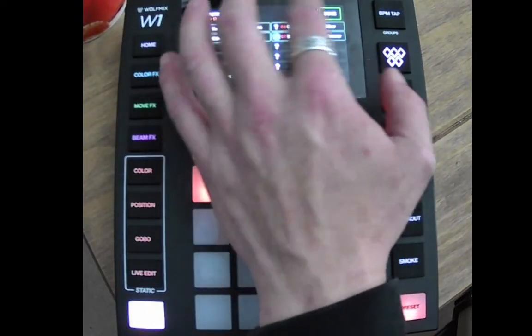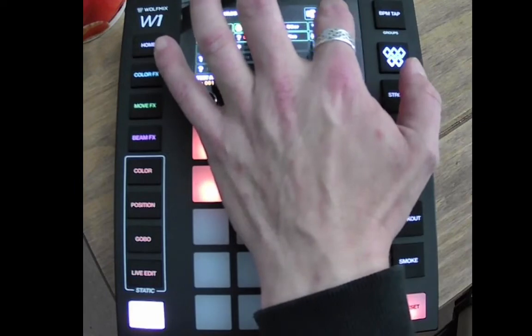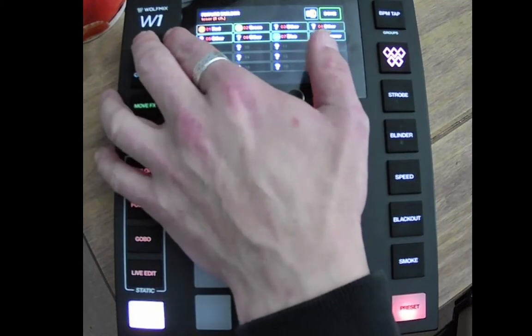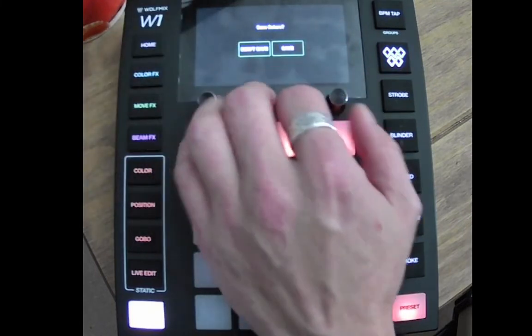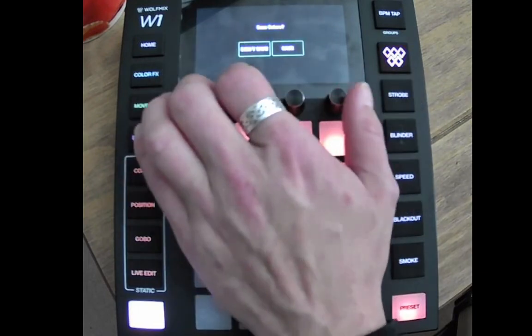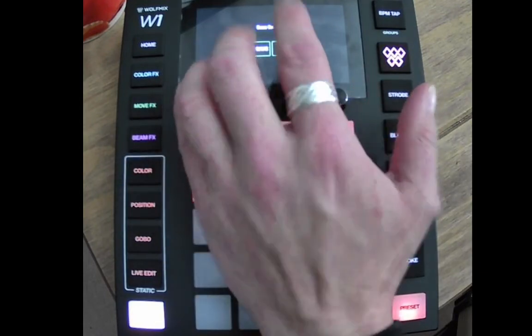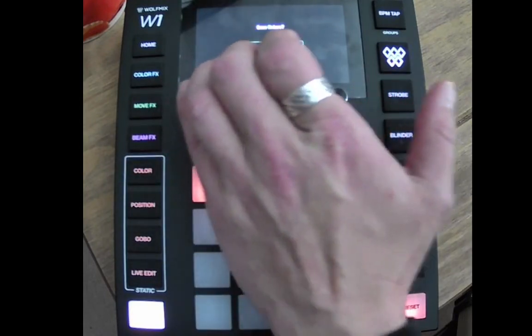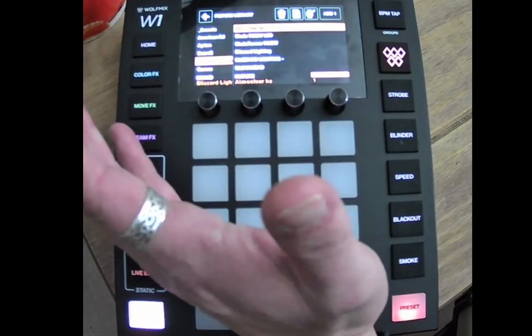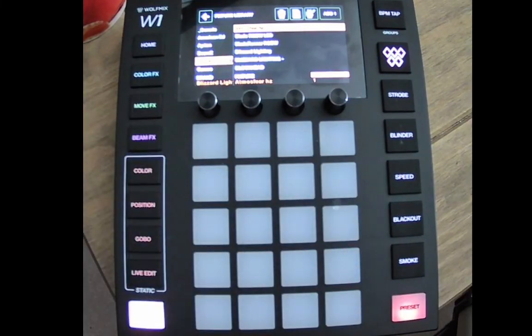When you click done, the button in the top right-hand corner will save it for you. If at any time you come away from it and need to do something else, it will ask: do you want to save the fixture — don't save or save? Well, because this is a test we're not going to save it, so we click 'don't save'.